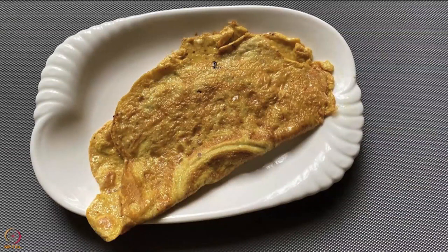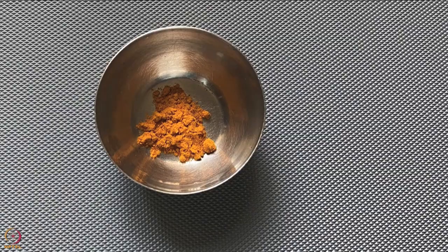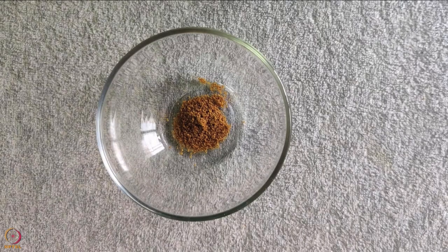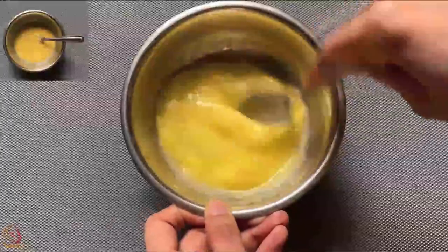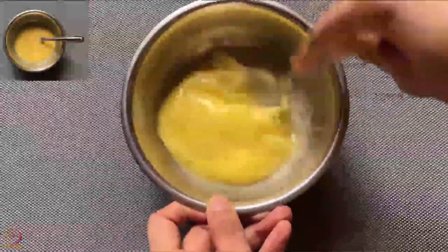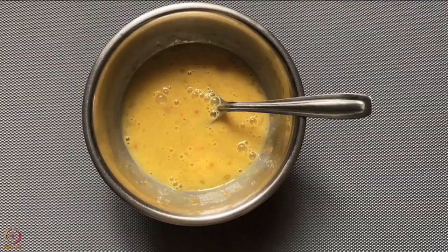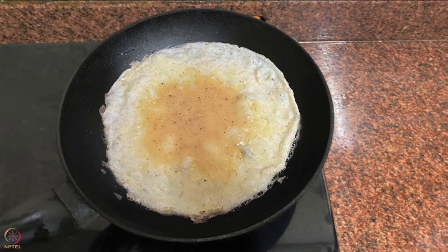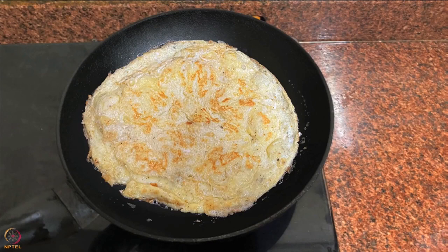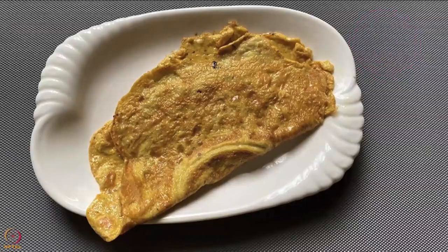The second recipe is omelette. You will require 2 eggs, one-fourth teaspoon turmeric powder, one-fourth teaspoon cumin seeds powder, and one teaspoon ghee or oil. Beat the eggs thoroughly until frothy. Add turmeric powder and cumin seeds powder and mix well. Heat ghee or oil in a pan, pour the beaten eggs on it, and let it cook on low flame for 3 to 4 minutes on both sides. Omelette is ready.